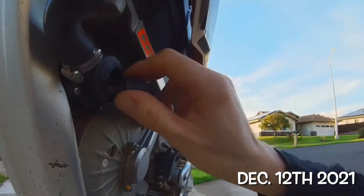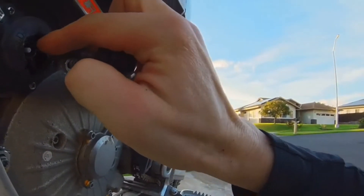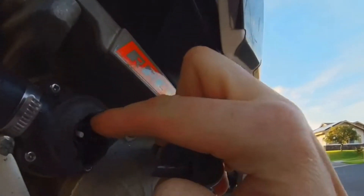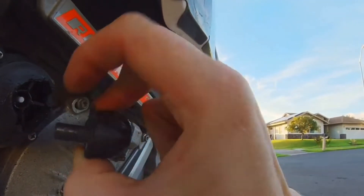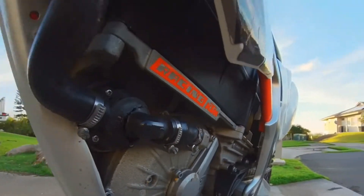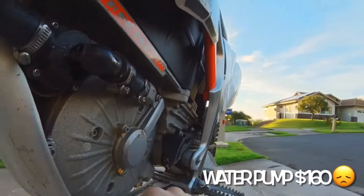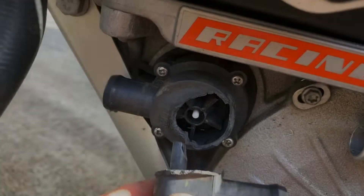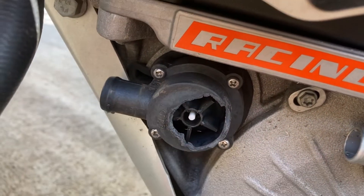The water pump impeller took a rock right here and blew this off, blew all the fluid out. The impeller was making all kinds of noise in there. Maybe we need to figure out how to make a guard for those to keep that from getting punched off. This piece got hit by a rock and blew it completely off and all the coolant sprayed out of here.